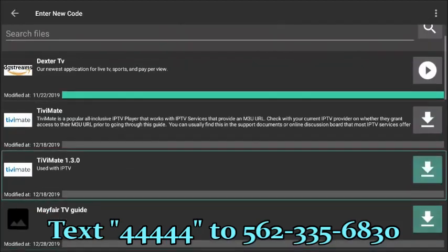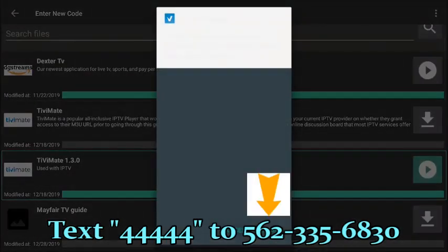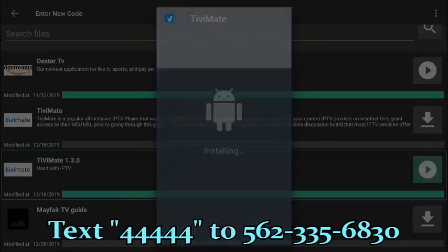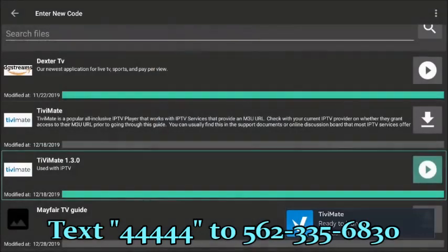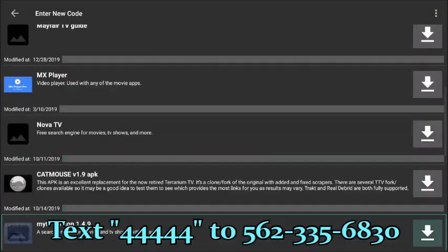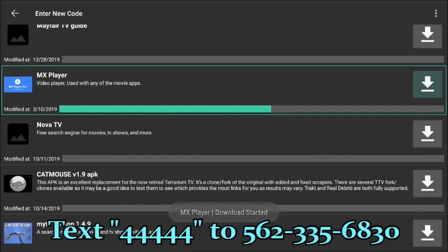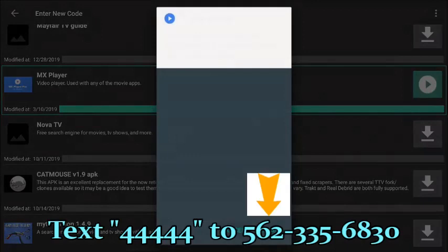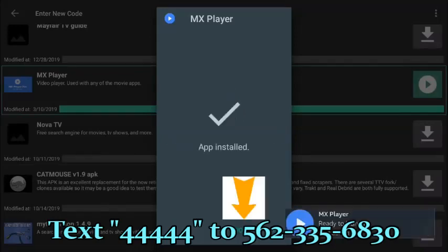The second application we're going to install is the TV Guide for the Dexter TV service. Select Enter. It's a small application so that was pretty quick. The next step will be to install it — press Enter on the play button. You'll be prompted to install. Highlight Install and press Enter. Once the application is installed, select Done to take us back to the FileLinked Store. The next application I'd like you to install is going to be MX Player. Download, then press Enter, select Install. That's complete. Select Done.